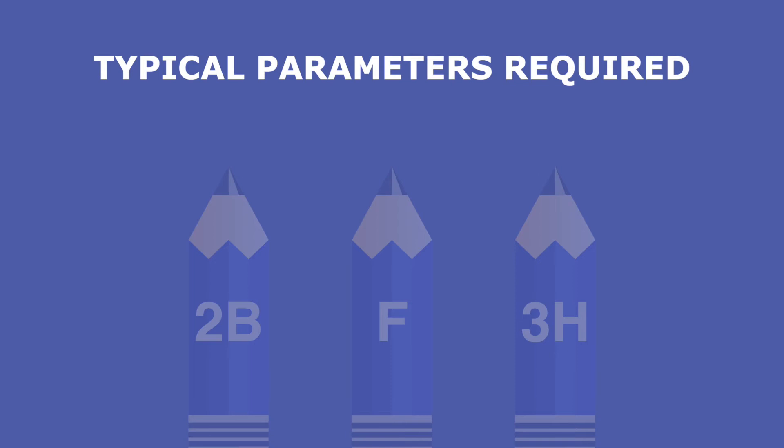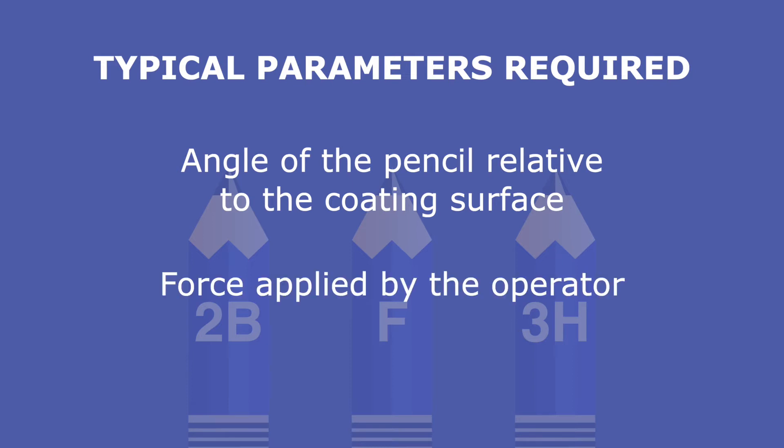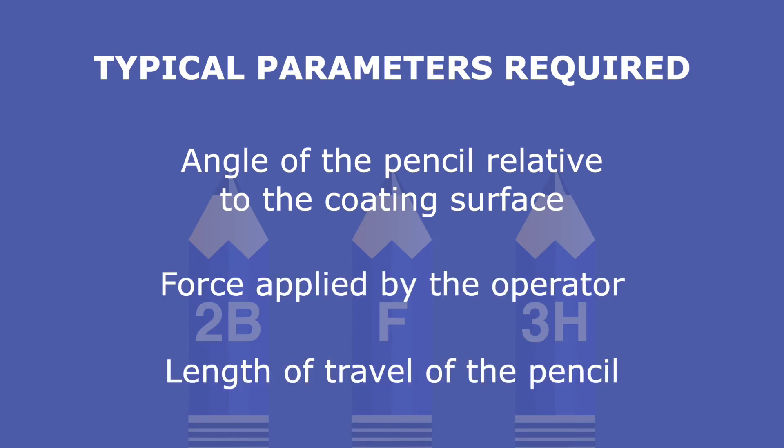Typical parameters required to perform this test are the angle of the pencil relative to the coating surface, the force applied by the operator, and the length of travel of the pencil.